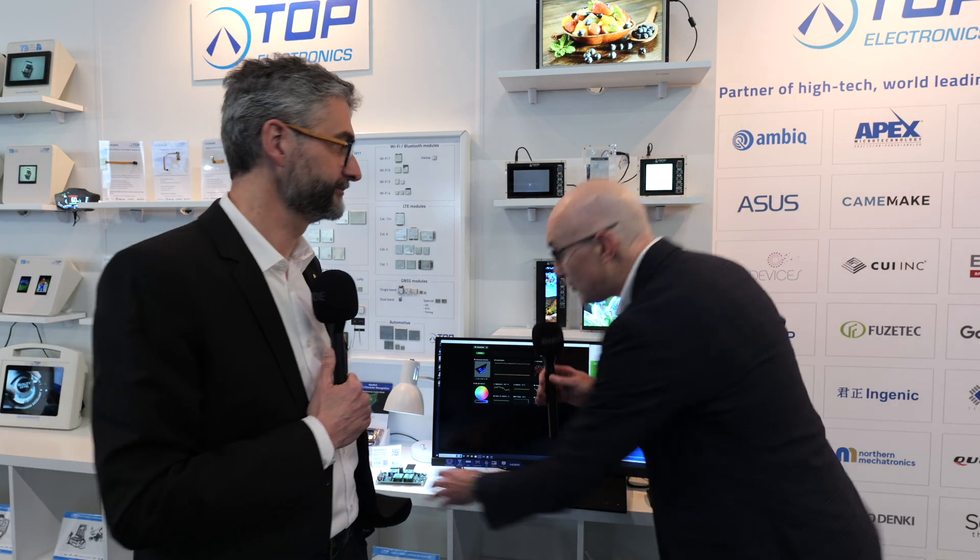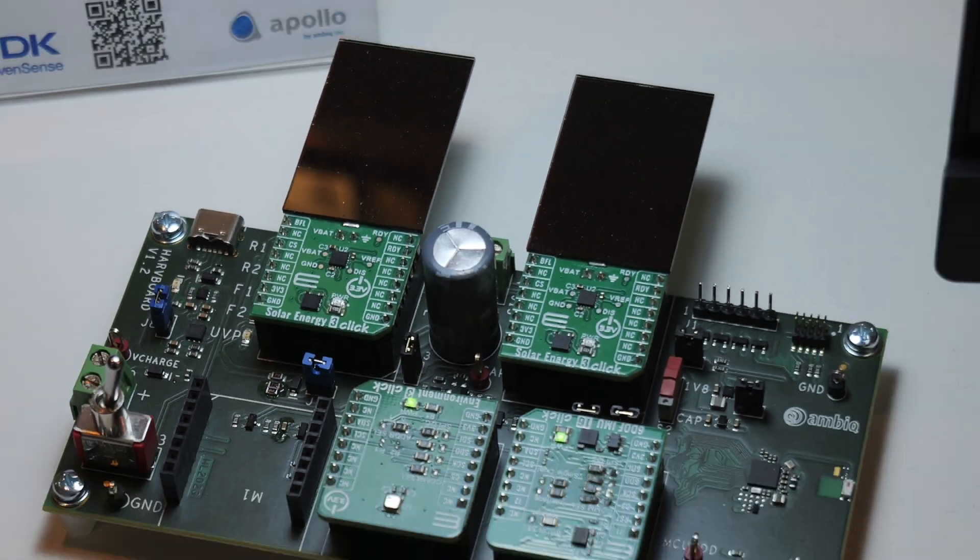We chose your IMU for this design — it was the absolute lowest power option we could find. We looked across the industry for the leaders, asked for your best part, and the specs are just phenomenal. Some of the applications we're targeting for this reference design include cargo trackers, where you can now use a much smaller battery or eliminate the battery entirely, as we've done here with a super capacitor.